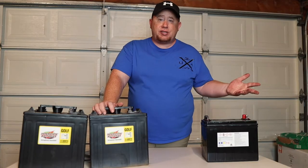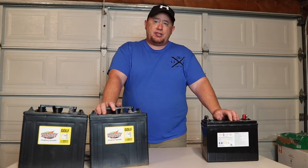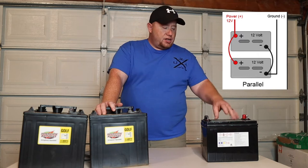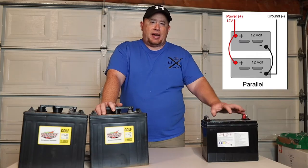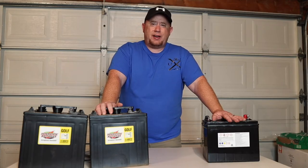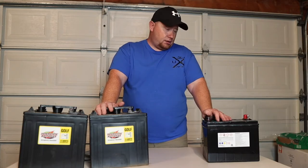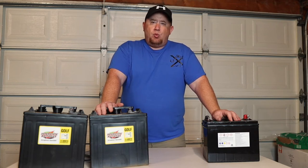One option is to get a second stock 12-volt battery, put it in another battery box, and hook it into the system. That doubles your capacity to 65 usable amp hours. These batteries run about $100 to $125 each, so for an extra $125 you double your amp hours — you might get two nights out of that setup.